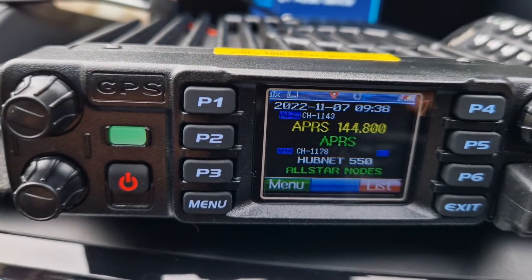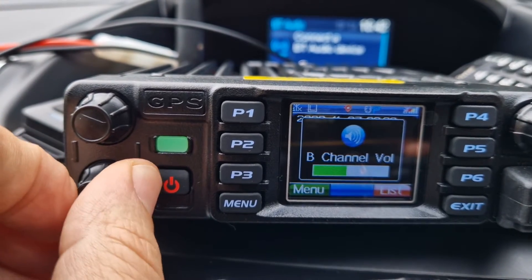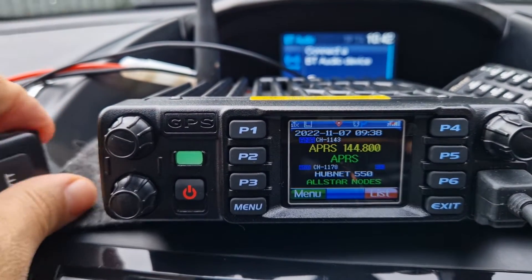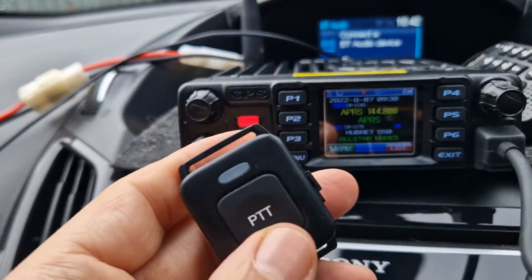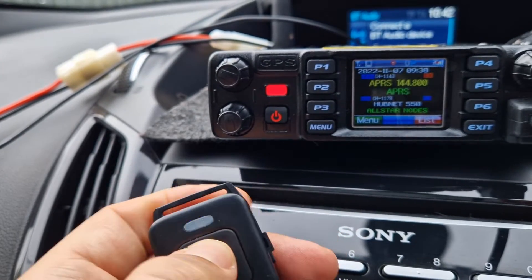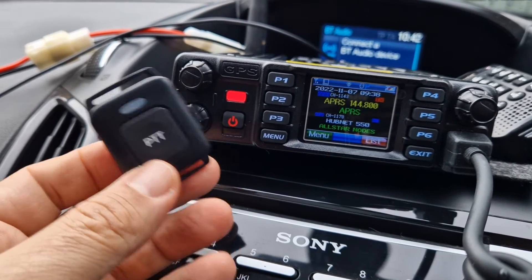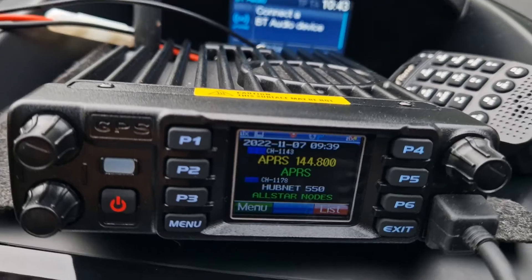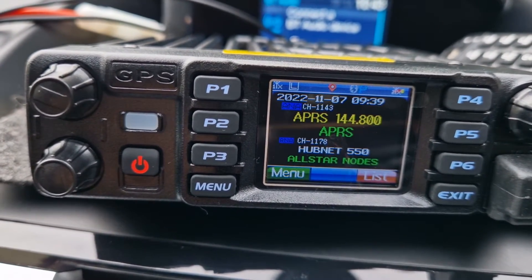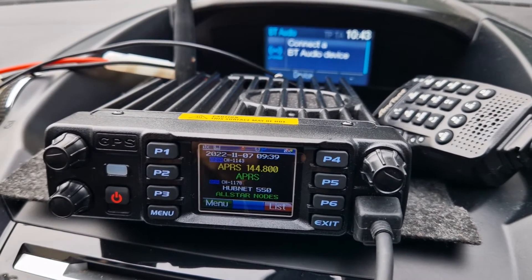We've got my AllStar node — listening to that. Interestingly, it's actually transmitting while I'm receiving on the B band, which means you can do APRS TX and RX even when someone's talking. Worth a try — thought it'd be fun. 73, thanks for watching my channel, catch you all, all the best.